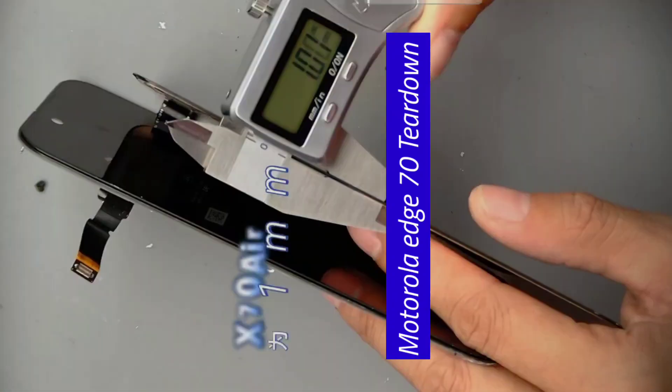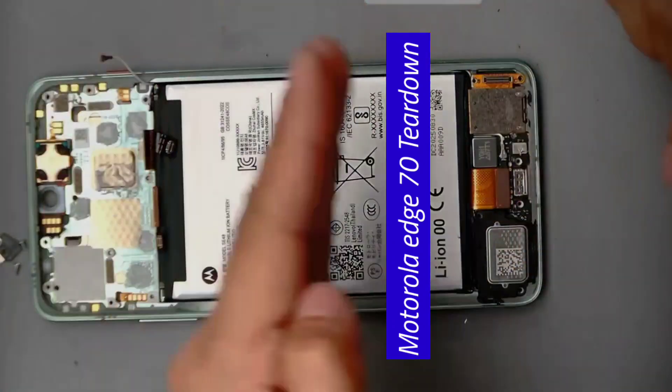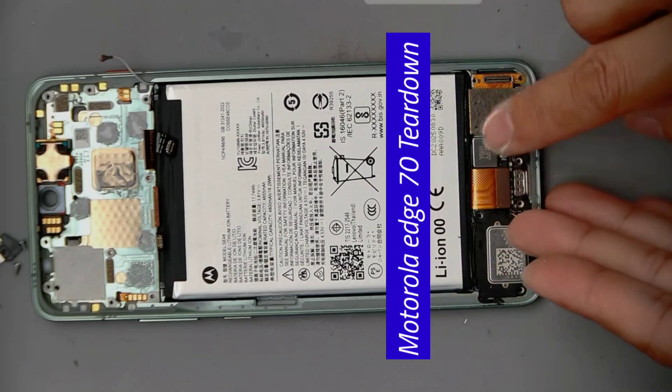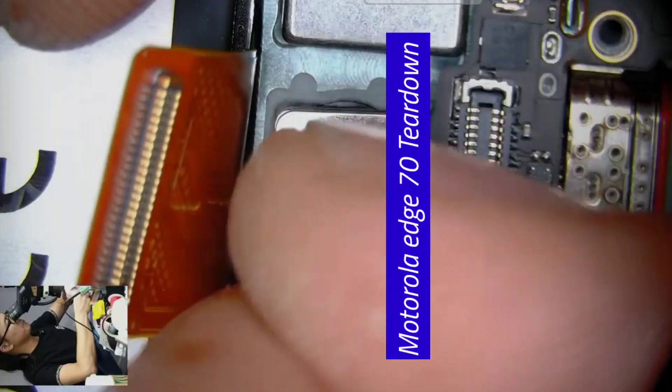Let's look at the screen itself — one millimeter, compared to Apple's two millimeters. We can see the upper and lower halves: the upper half has a speaker and the lower half has another speaker. The SIM card slot and linear motor are in the lower half, slightly above the charging port. There's also a subcutaneous fingerprint sensor in this area.